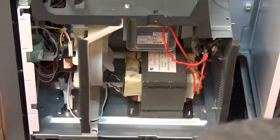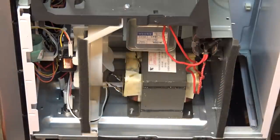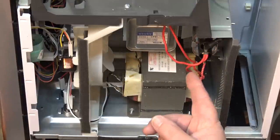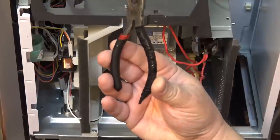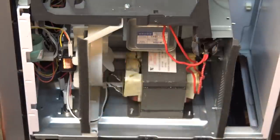Before poking our fingers into one of these units, keep in mind that the capacitor in here can hold a charge. We want to make sure that we short circuit the capacitor before touching anything that could be energized. I'm going to take my pliers — and never use pliers like this without proper insulation, because that's a good way to get electrocuted.